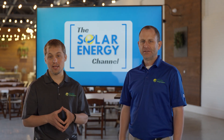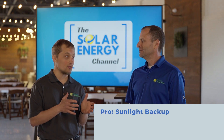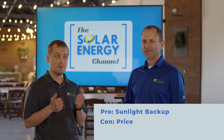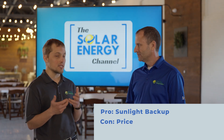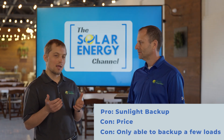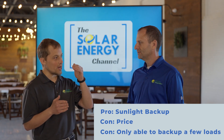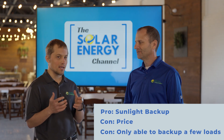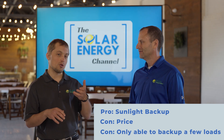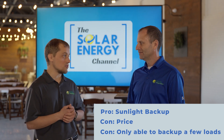Some of the benefits of the IQ8 include that neat sunlight backup feature where you can back up your loads off-grid without a battery when the sun's out. Some of the cons: price — you have to add additional parts and products to make it all work. Another con is that you're not backing up your whole house, probably just a few small loads. If a cloud suddenly goes over your array in the middle of the day when the grid is down and you're on sunlight backup, you might have to shed some of those loads until the sun comes back. Really neat feature, but not whole-house backup, and there is an extra cost to it.